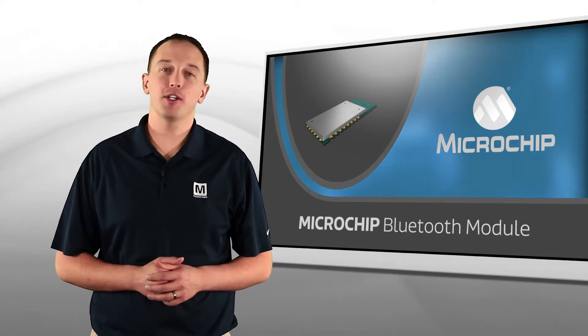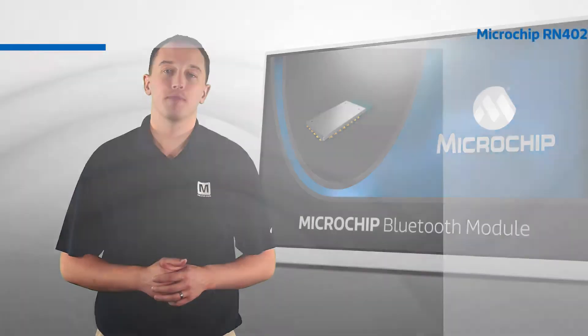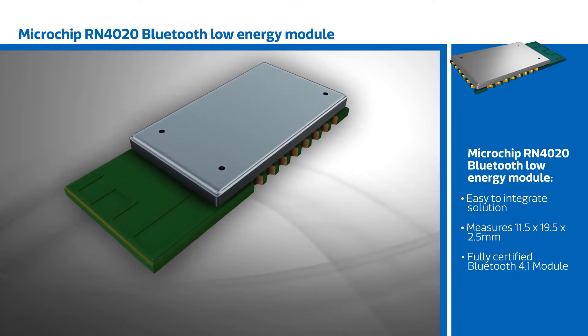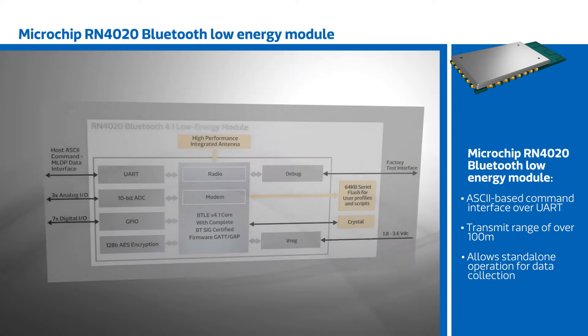Microchip's RN4020 Bluetooth Low Energy Module provides designers with an easy-to-integrate solution, shortening time to market and reducing design complexity. The RN4020 measures 11.5 x 19.5 x 2.5 mm and is a fully certified Bluetooth 4.1 module, integrating the Bluetooth Low Energy Stack and a simple ASCII-based command interface over UART to reduce code complexity.